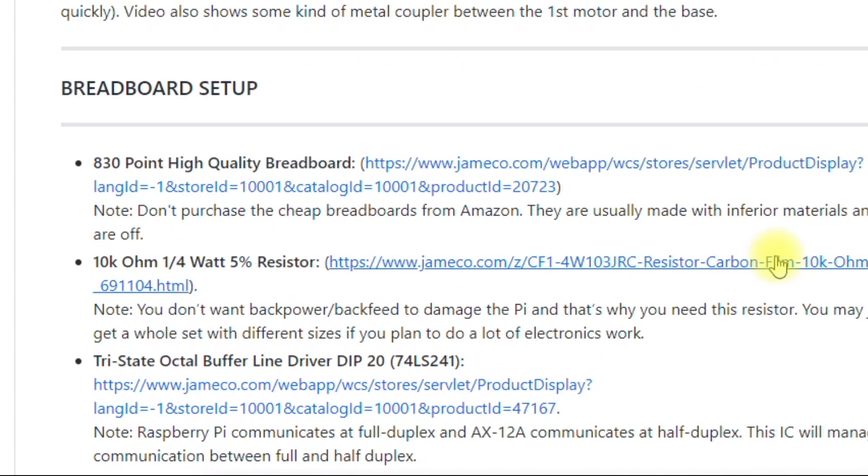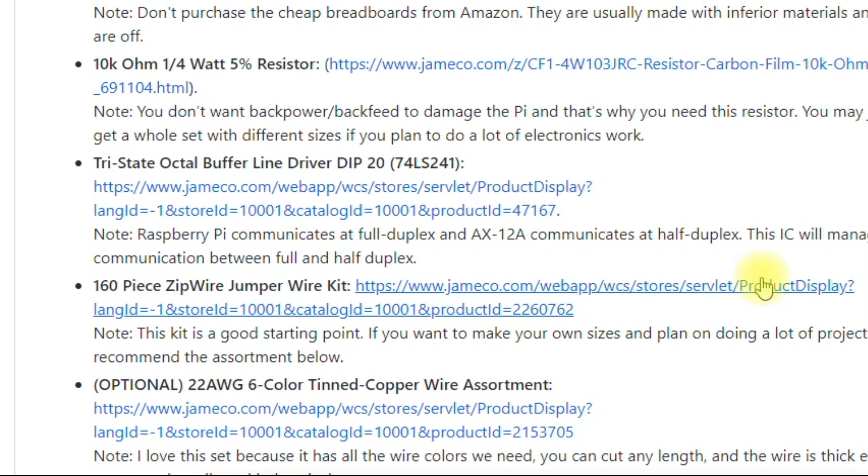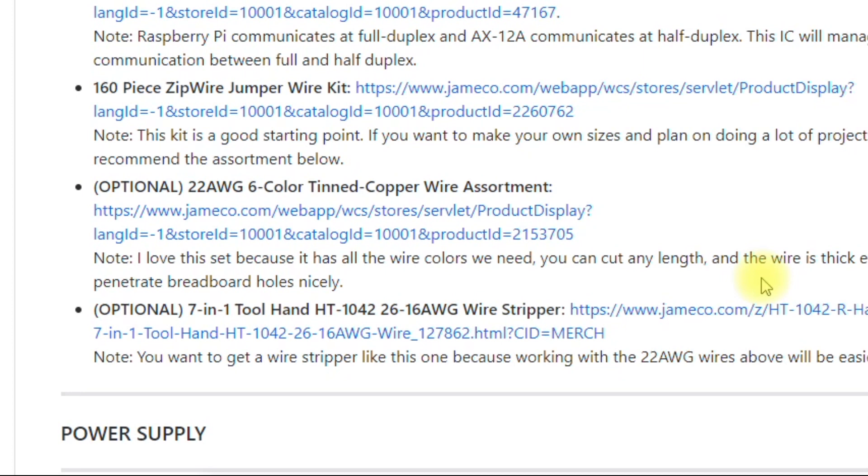You want to get a good quality, high-quality breadboard. Then get a 10K resistor, the buffer, a wire kit, and optionally I really like these tinned copper wire assortment kits — they're very nice, high-quality wires. You'll also want to get a wire stripper if you don't have one already.